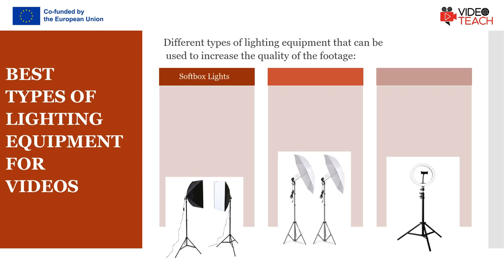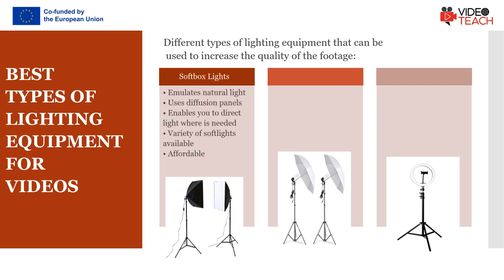One of the solutions is to use softbox lights. These natural light emulators mimic natural light by using diffusion panels to make the light look softer and less artificial. Softbox lights enable you to direct light to the exact spot in the shot. Softboxes are available in all shapes and sizes at very reasonable prices.